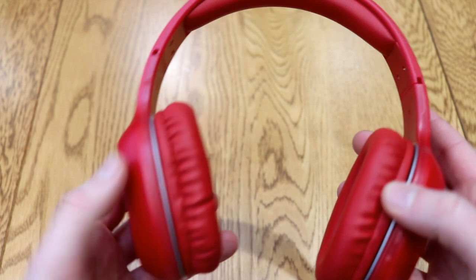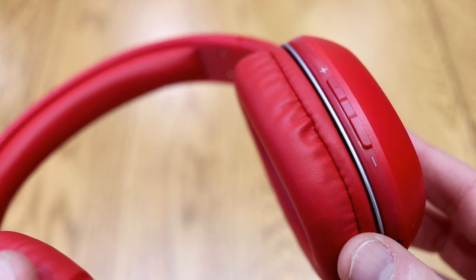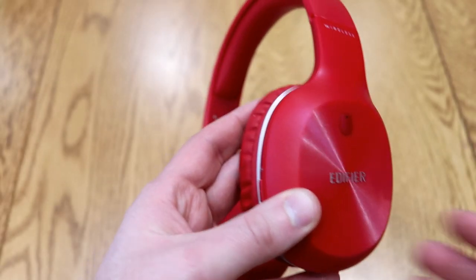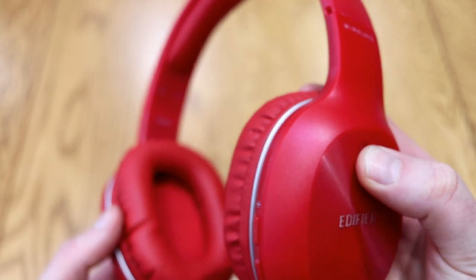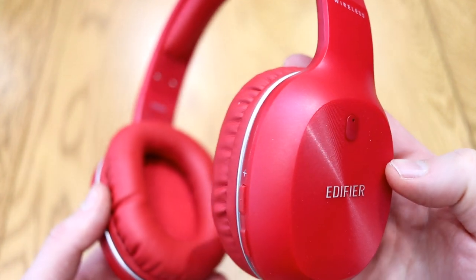On the side of the headphones is the volume rocker, which allows you to do volume up and volume down. If you long-hold it, it gives you the ability to skip forwards or backwards a track. There are no other buttons on the edges — just a single button on the side, used to power these up and also to trigger the phone answering or call-making function.